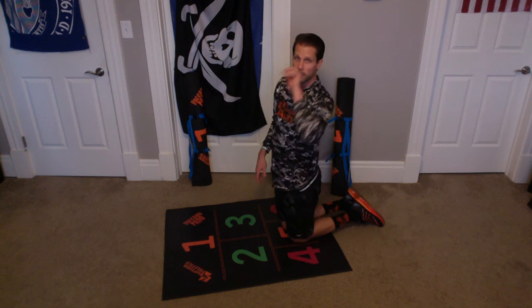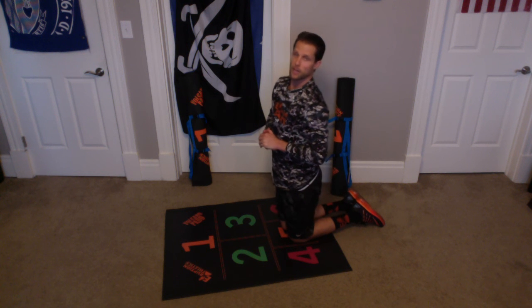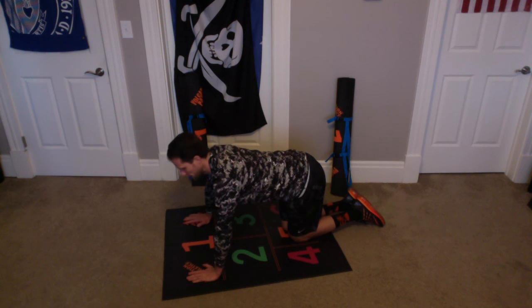Alright, great work. We're going to do one more set. Alright, for a third set, we're going to do same-side arm and leg raises. Here we go. Ready? And begin.